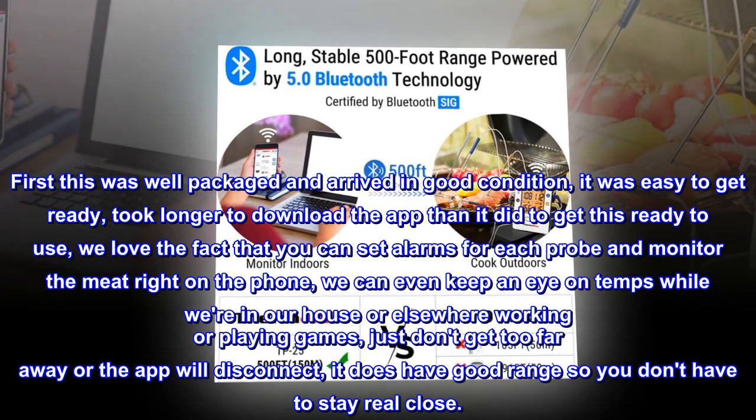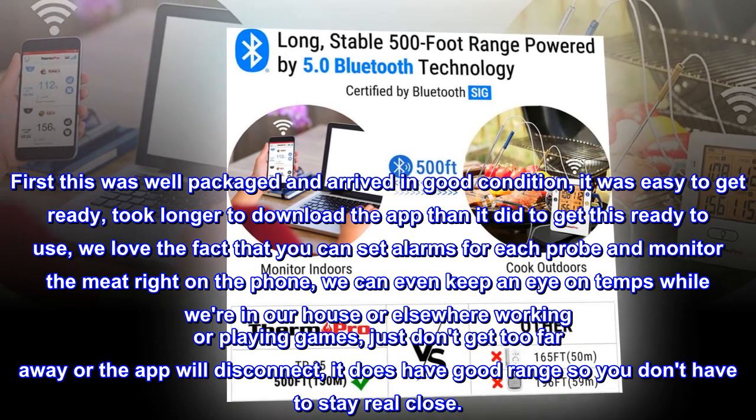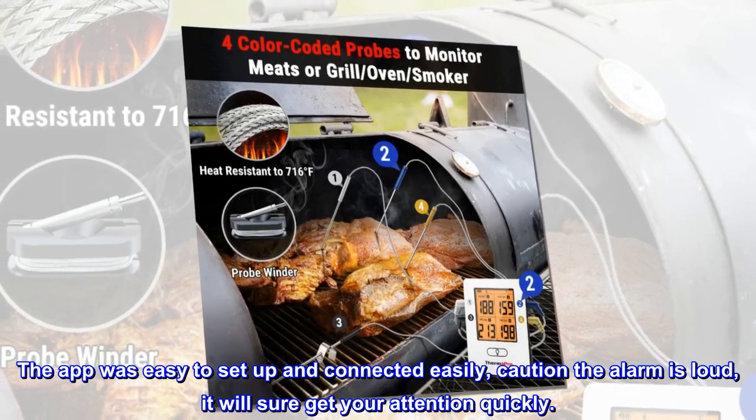Just don't get too far away or the app will disconnect, but it does have good range so you don't have to stay real close. The app was easy to set up and connected easily. Caution: the alarm is loud — it will sure get your attention quickly.